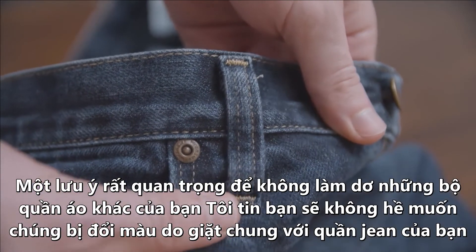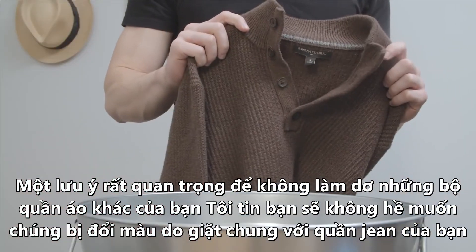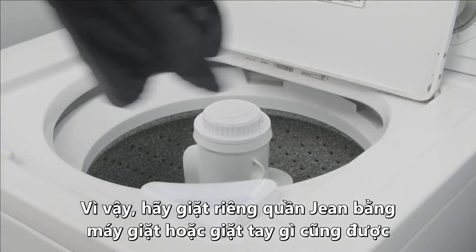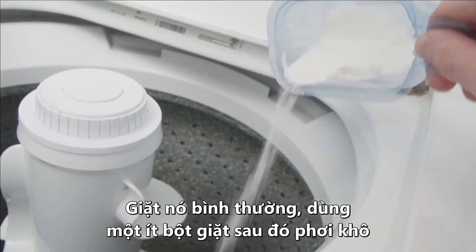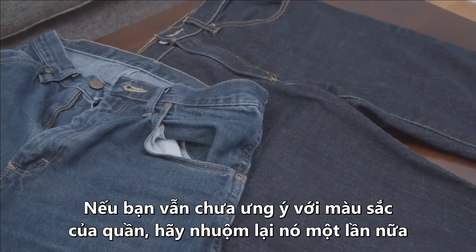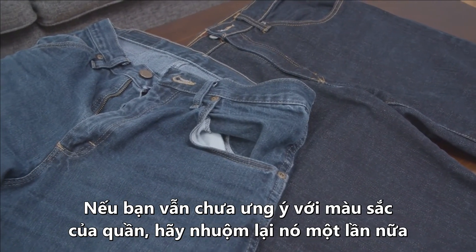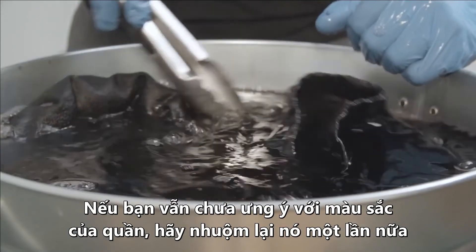This next step is really important, because we don't want to damage your other clothing or dye things you didn't intend to dye. Run these jeans through the washing machine by themselves. Wash them normally, use a mild detergent, and let them air dry. If the jeans are still not as dark as you would like, you can repeat the process and darken them a bit more.